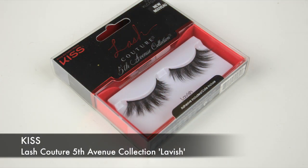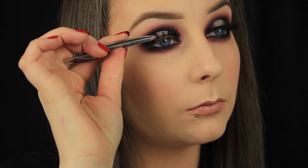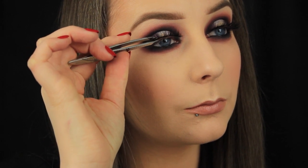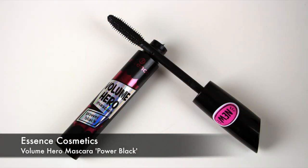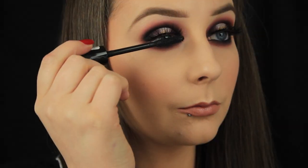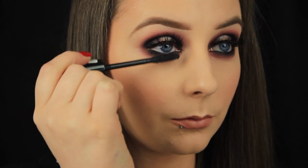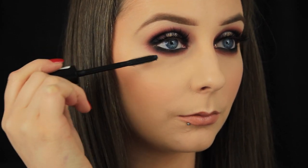For lashes I'm using these dramatic ones from Kiss — one of my favourite lash brands, available in the chemist and very affordable. Once those are in place I'm using mascara to blend my own lashes in with the false ones; the Essence mascaras are great and you really don't need to spend a fortune on mascara. And that's it — I hope you enjoyed the tutorial, found it helpful, and I'll chat to you all soon.